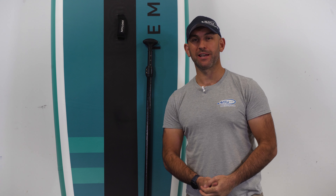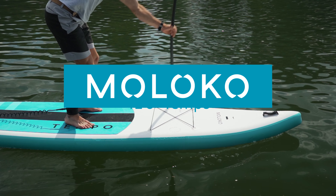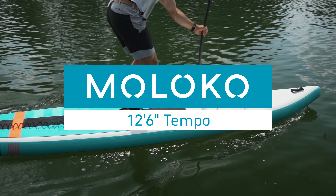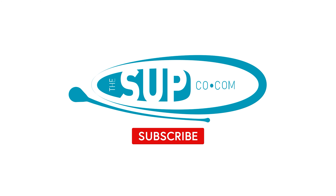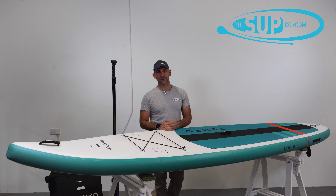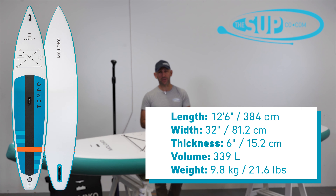Hi, my name's Tony and I'm from the SUPCO and today I want to walk you through the Maloco 12 foot 6 Tempo. Here it is, the Maloco 12 foot 6 Tempo, and I enjoy a good touring board and I like the 12 foot 6 Tempo a lot.